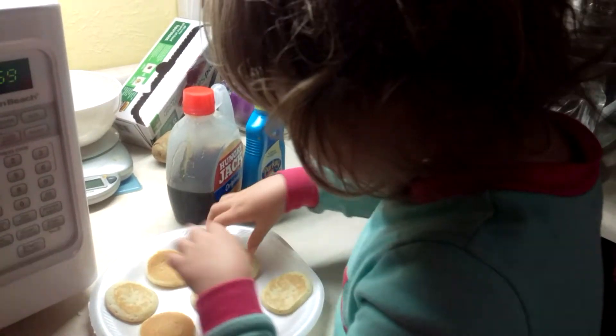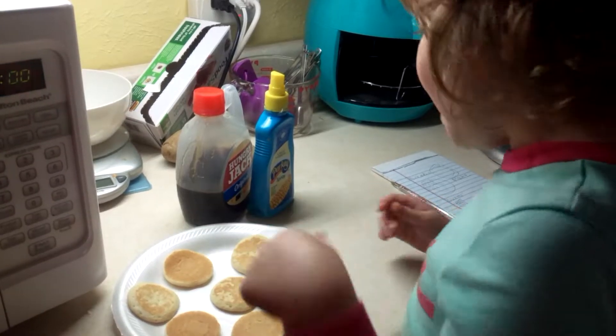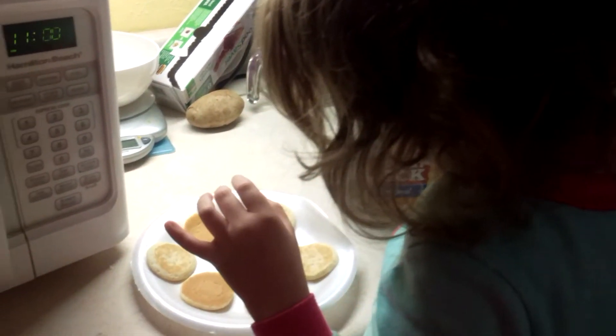So if you guys like this video, we will keep this video going. But first, we're gonna put the syrup and butter on it. I like to do this last because it's the best.